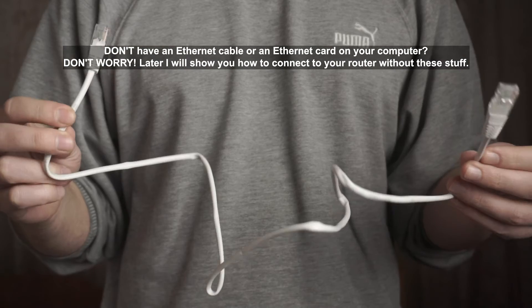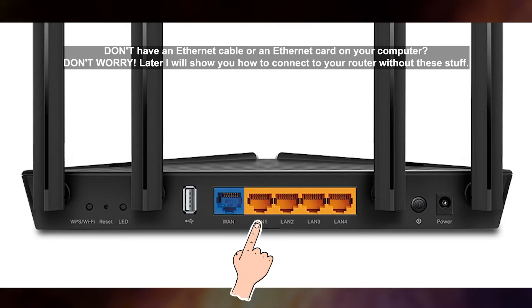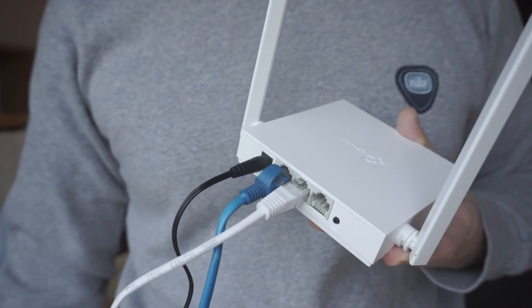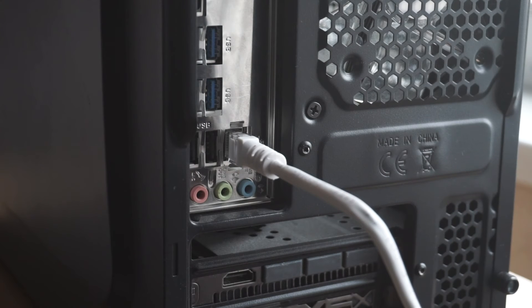Next, insert one end of the Ethernet cable that comes with the router into one of the LAN ports, and plug the other end into the Ethernet card of your computer or laptop. Great! We connected the router to your computer.